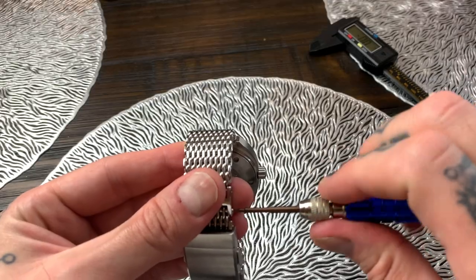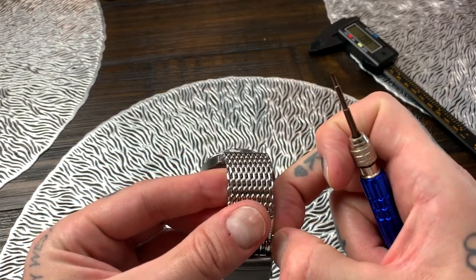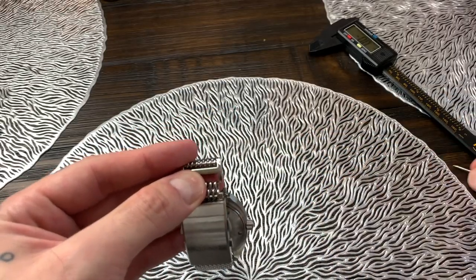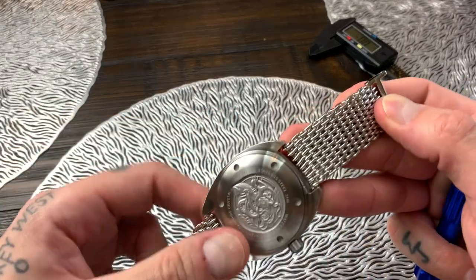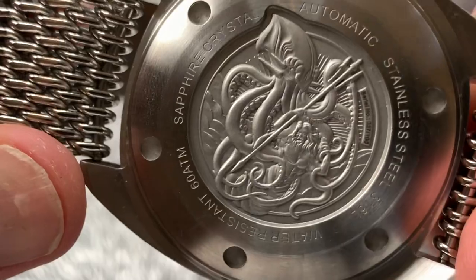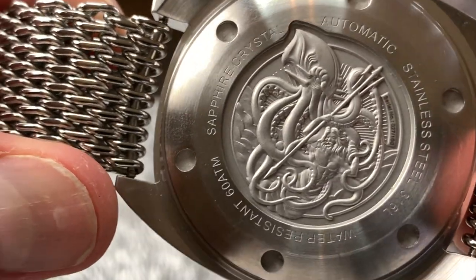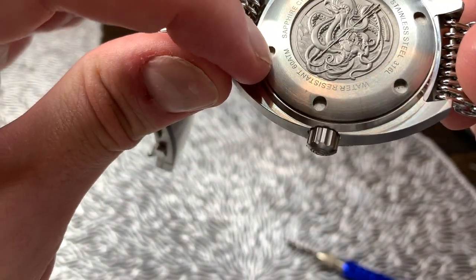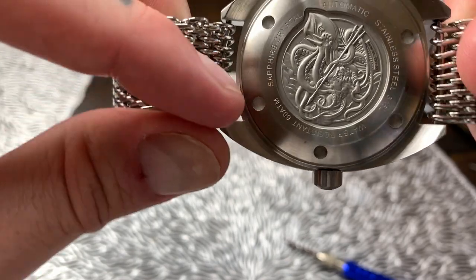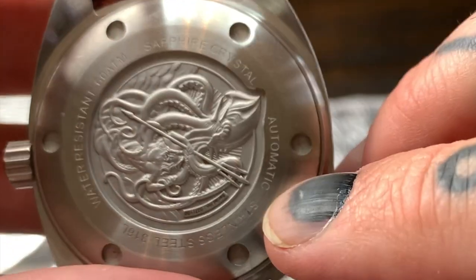Let's flip this over and take a look at the back. Very easy — we just remove the screw on one side, we don't have to use two screwdrivers, we just pop out that one pin and the band falls apart. Looking at the back, we've got an engraved case back with an octopus or giant squid — the Kraken I think — and then it says 'sapphire crystal,' 'water resistant 60 ATMs' which is 600 meters and 2,000 feet, 'automatic' and 'stainless steel 316L.'